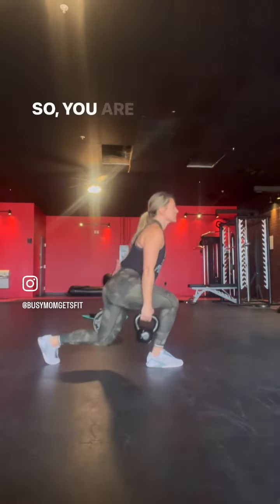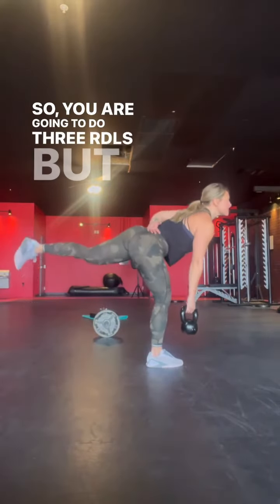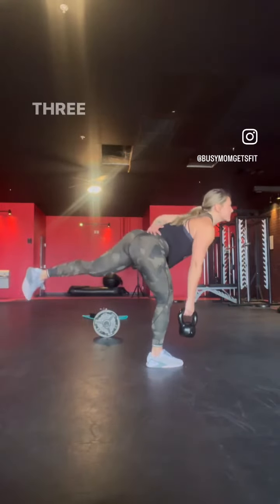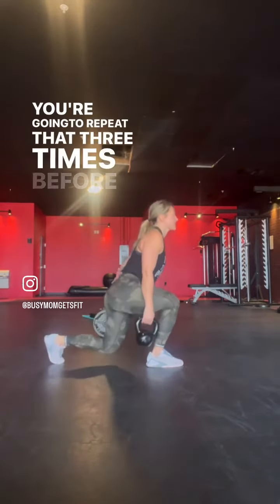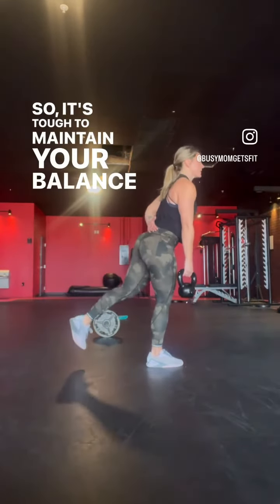You're going to do three RDLs, but notice you're trying not to put that back foot down — that was a tough one for me. Then going straight into three reverse lunges. You're going to repeat that three times before you go to the other leg. It's tough to maintain your balance; you really got to focus.